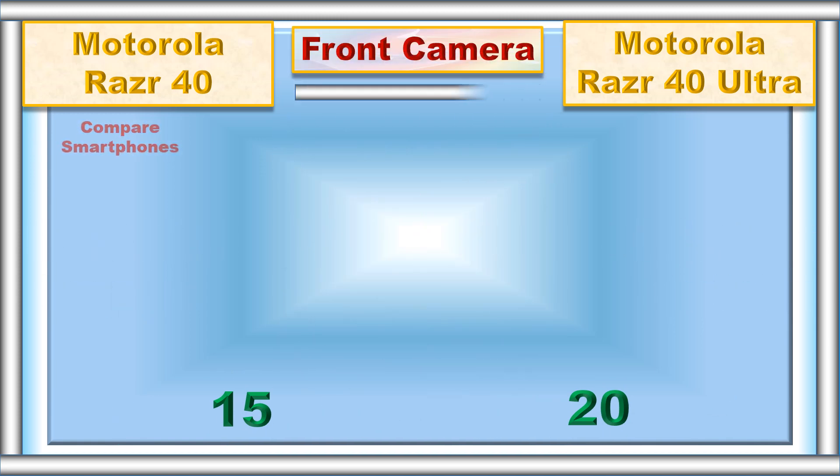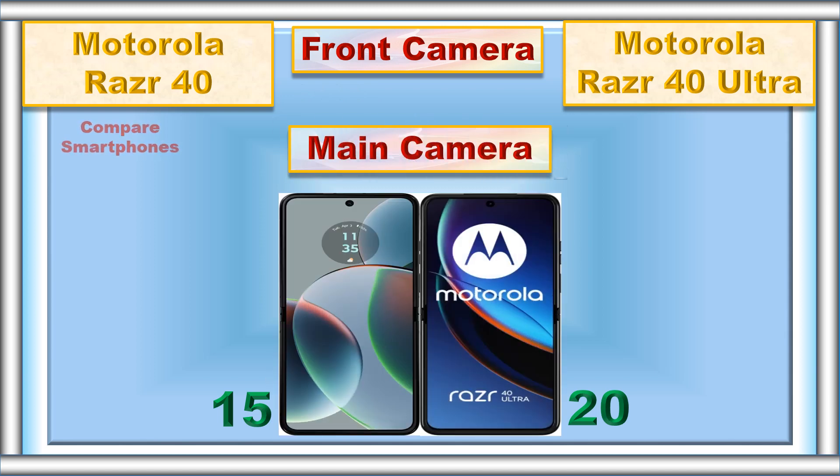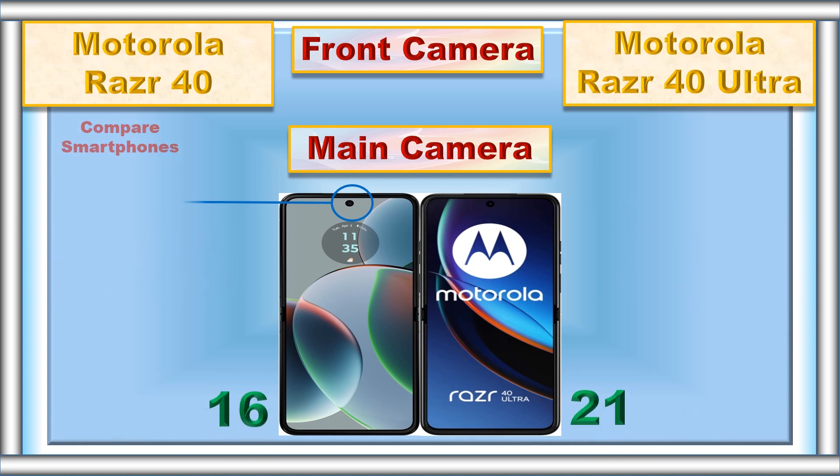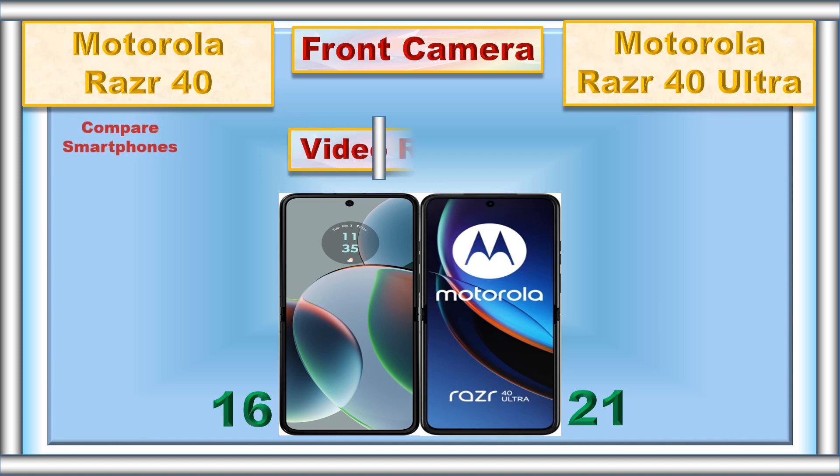Front camera, main camera, video recording.